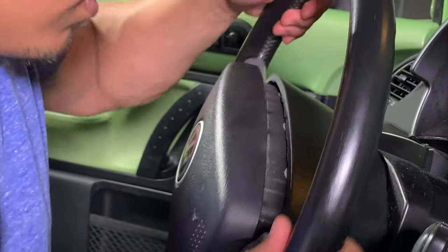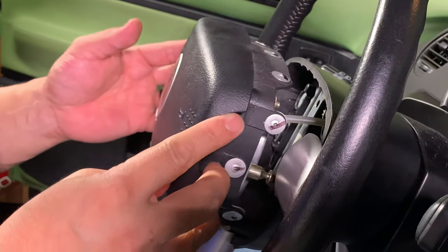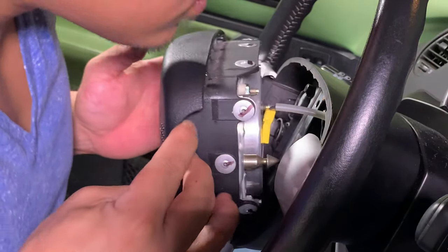After that, everything was good. Re-center the wheel. Gently pull the airbag away from the wheel and disconnect the wire connector from the airbag.